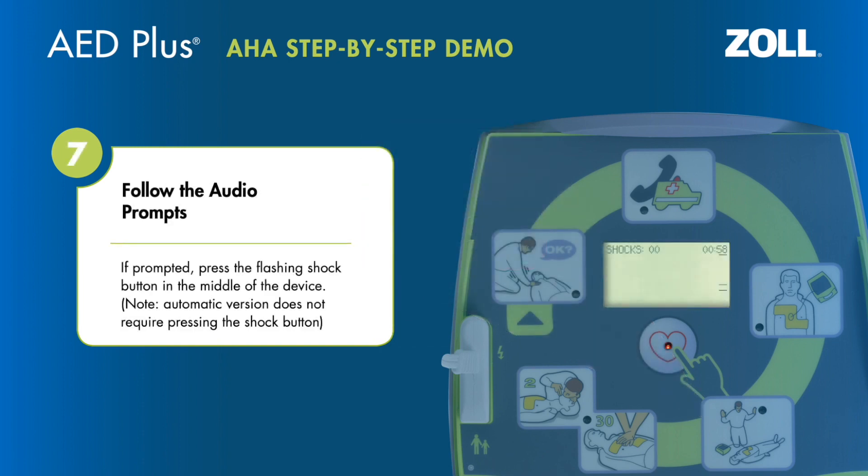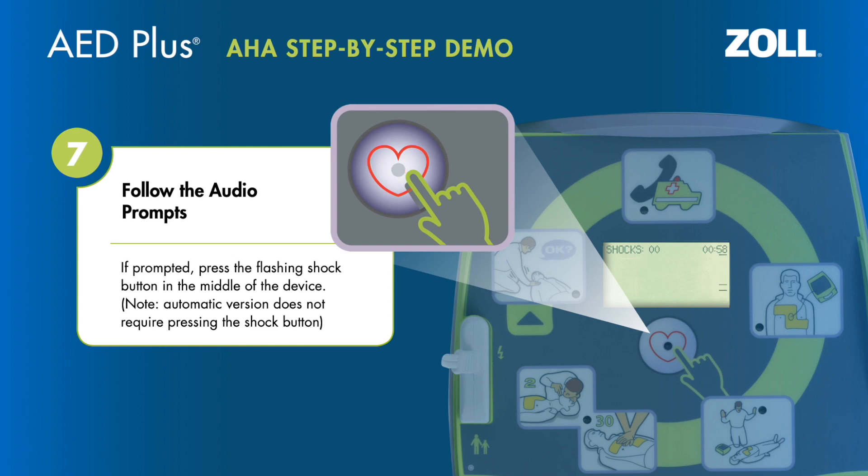Press the flashing shock button. If prompted, press the flashing shock button in the middle of the device. Note that the automatic version does not require pressing the shock button.